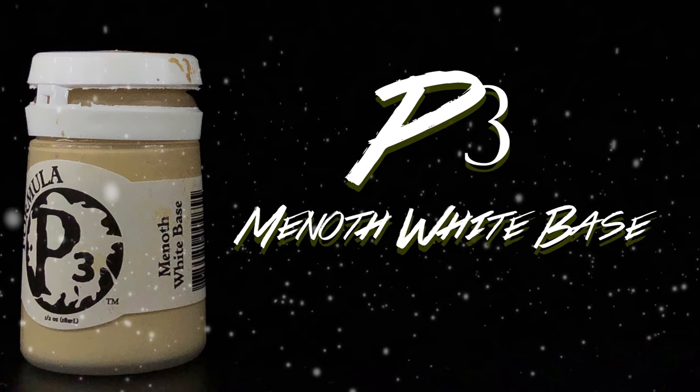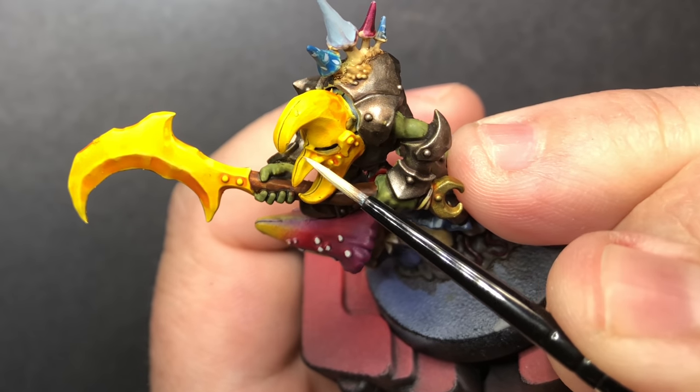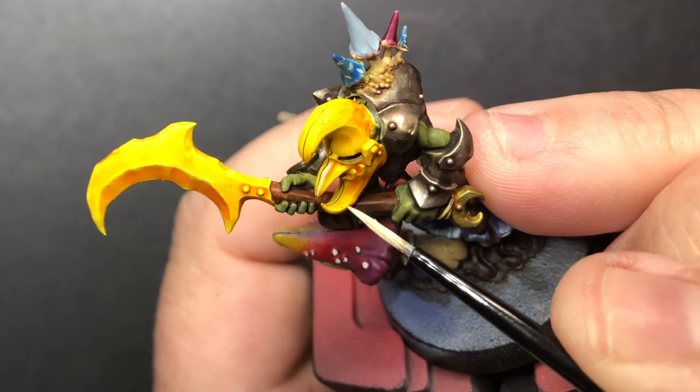Using Minoth White Base, I'm going to go over all of the deformation areas on the weapon and the helmet and just highlight each of those little cracks.